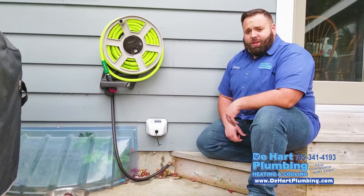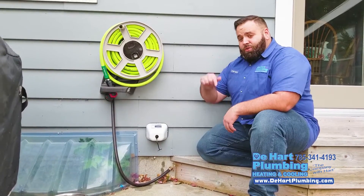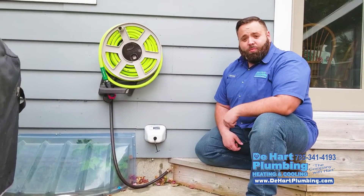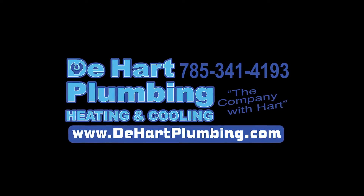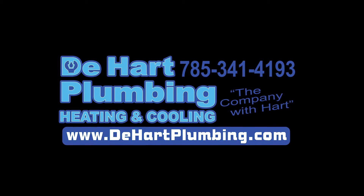Literally thousands of dollars — I cannot stress it enough. Share this with your friends and family. When you're done watching this video, go outside and disconnect your garden hose. Anyways, this is Lawrence D. Hart with D. Hart Plumbing, Heating and Cooling. You guys have a great evening. Disconnect your hose.